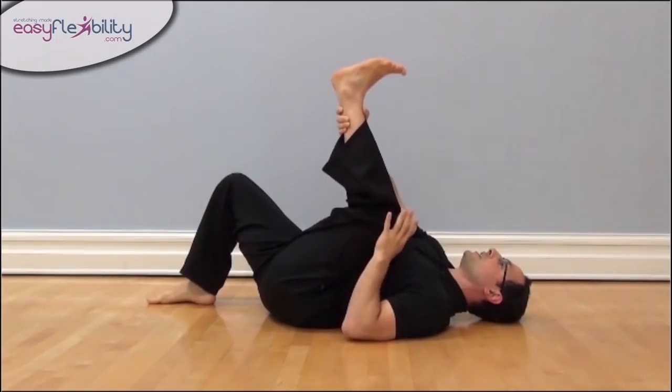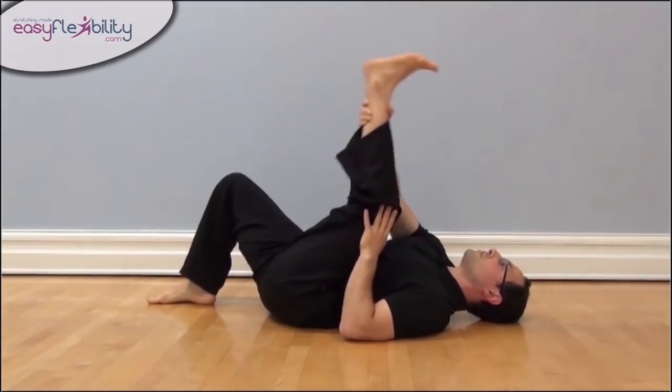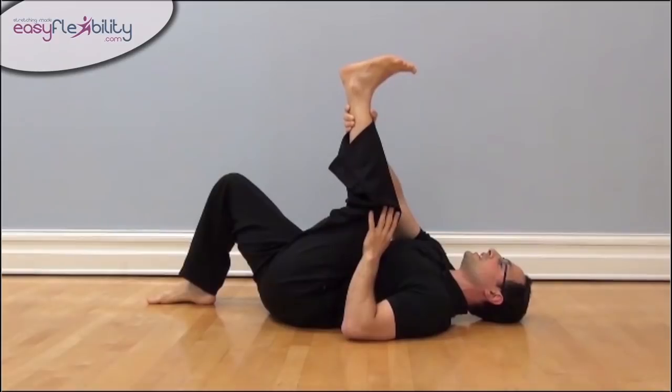The other movement — we actually extend the knee straight and this looks like a kick with the heel. Notice, here's the ball of the foot and here's the heel. You can think of those two kicks as a point of reference.